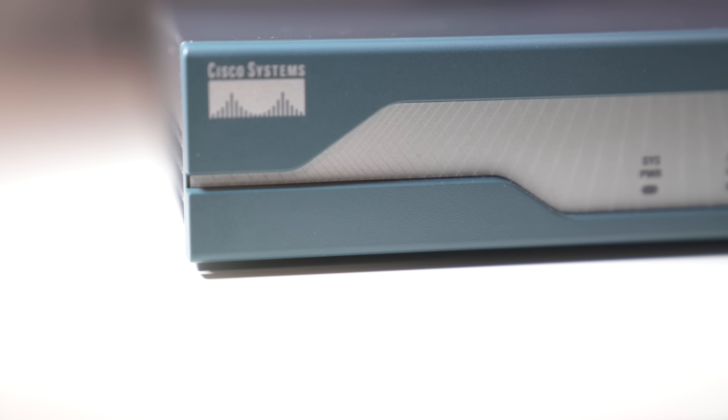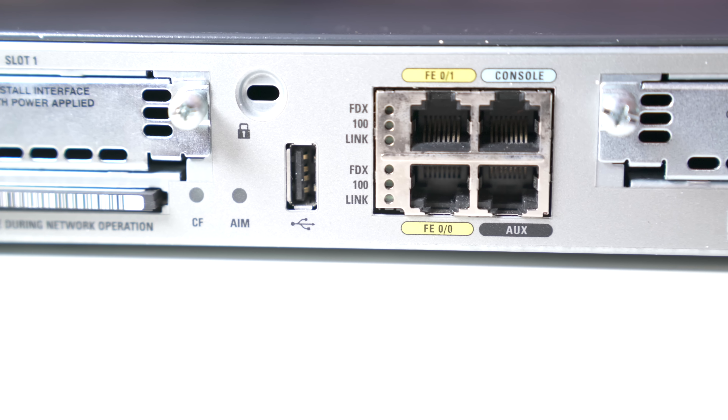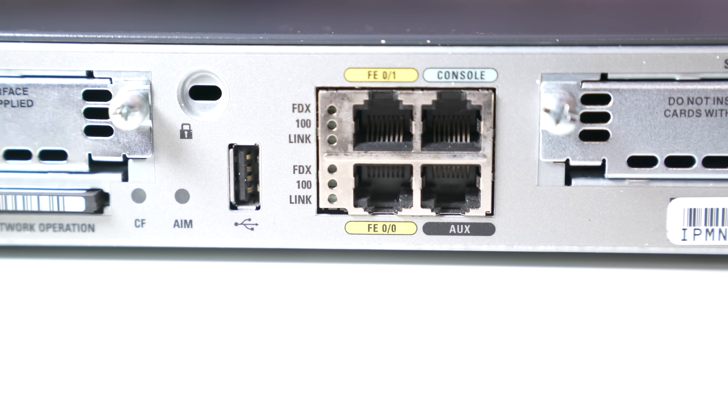Now if you're not familiar with PFSense I will be sure to leave a link in the video description below. Essentially it's a BSD based operating system that will run on any computer and serve as a router. All the configurations and options are just as good as something you'd find in a Cisco ASA or Juniper SRX device.